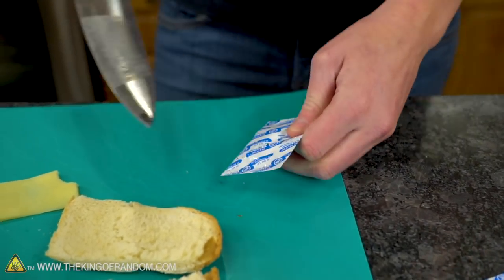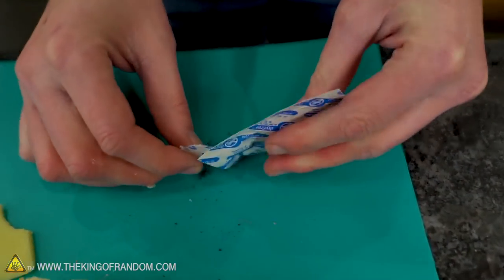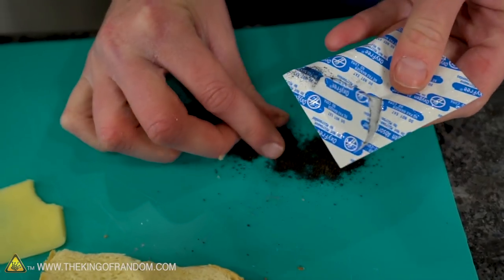I want to fill a bag with oxygen and oxygen absorbers and see what happens. This is the safe way to open one of these — iron powder. It's just the same as the hand warmers. We could make our own hand warmers out of these.